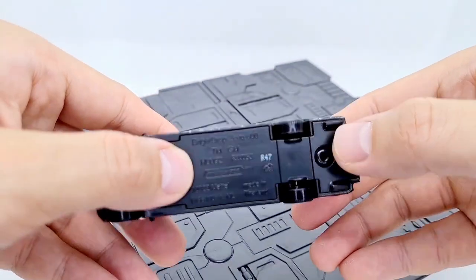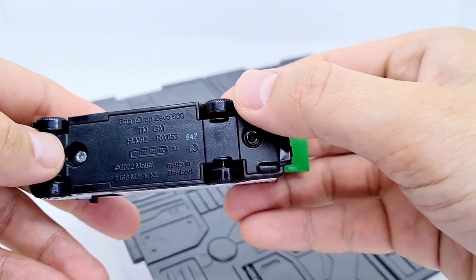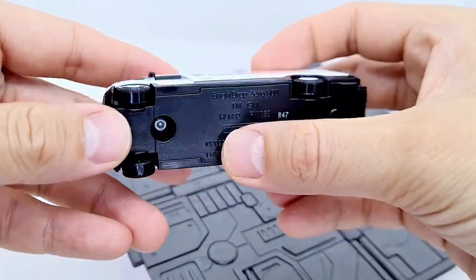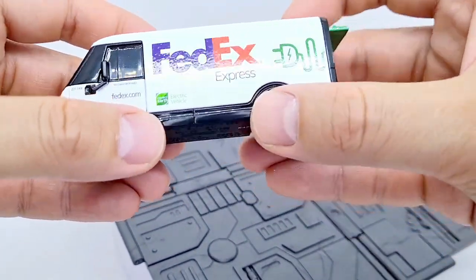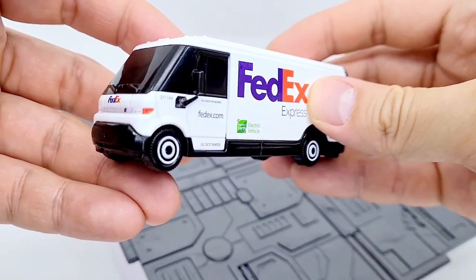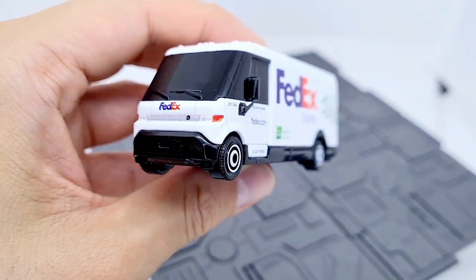The only plastic part on the bottom is this section here, and it has a metal frame extending all the way around pretty much, so it's really well covered. It's painted black here.